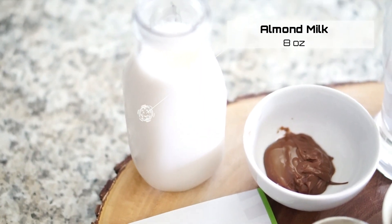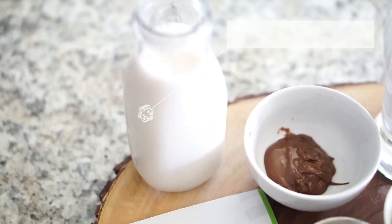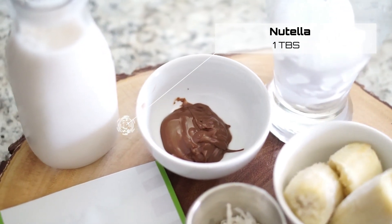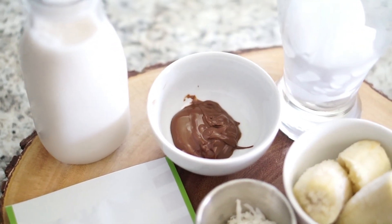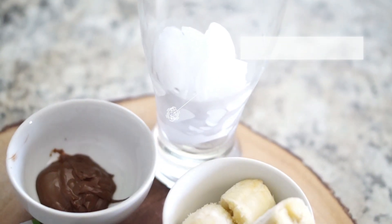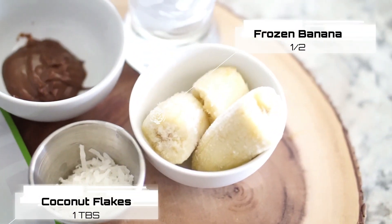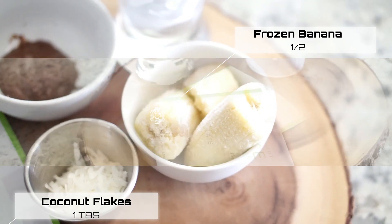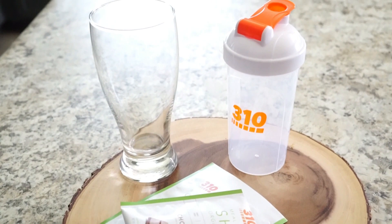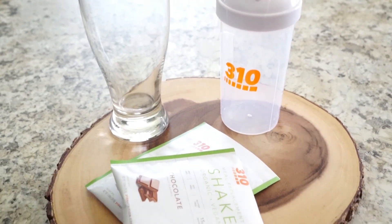I'm going to start off with 8 ounces of almond milk, 1 tablespoon of Nutella, ice, half a frozen banana, and some coconut flakes. 310 Nutrition's meal replacement shakes are organic, vegan, gluten-free, keto, and paleo friendly.